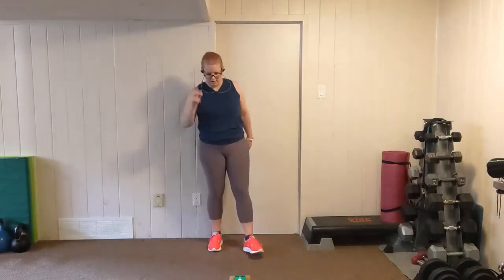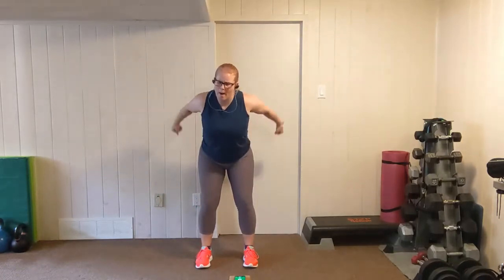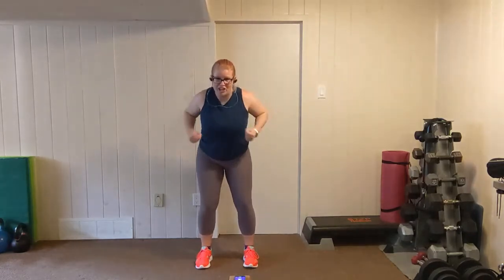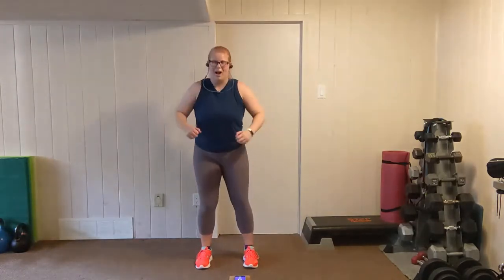One more. Feet shoulder width apart, fold forward, lift the elbows up. Push, push. We have one more round of Tabata coming up after this, but it's going to be a little bit of an easier round heart rate wise. Keep breathing. Push, push. Two, one.